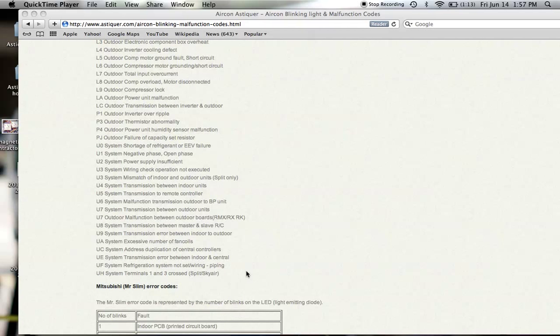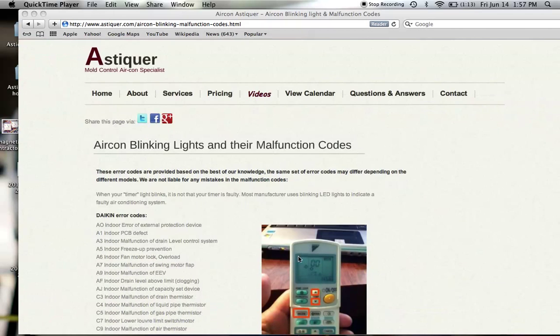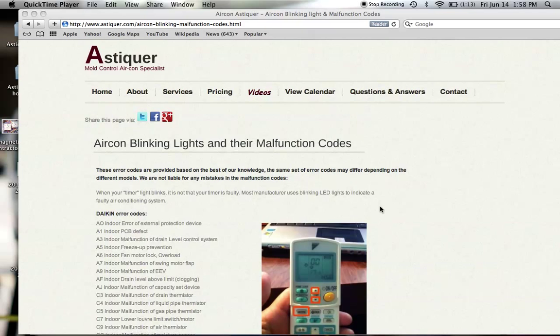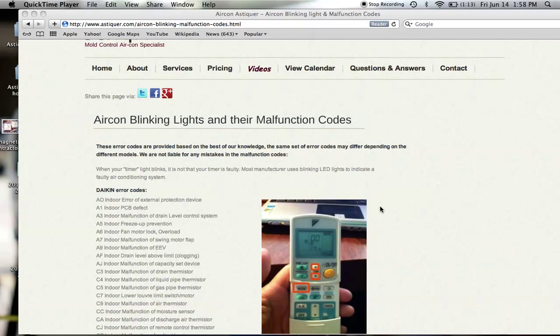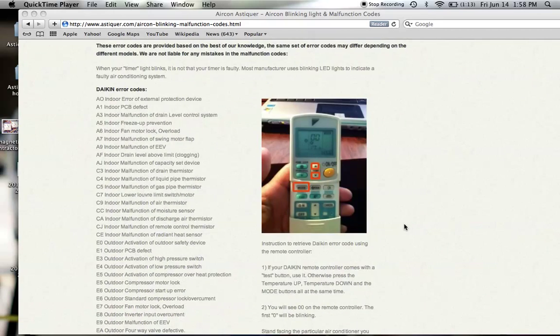Different manufacturers have different ways of releasing malfunction codes. What is important is that when the aircon exhibits this malfunction code, it is recorded in the RAM of the PCB board. So do not turn off the main power supply, because when you do that it erases all of the malfunction code records, and when you conduct any test it is not going to reveal itself.